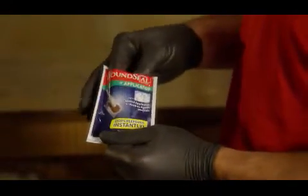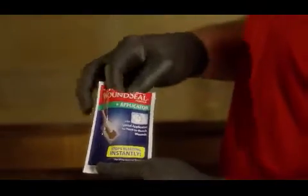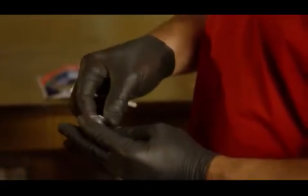This is wound seal powder with an applicator. Simply open the package. It's a hydrophilic polymer with potassium ferrate. It stops bleeding and disinfects the wound.